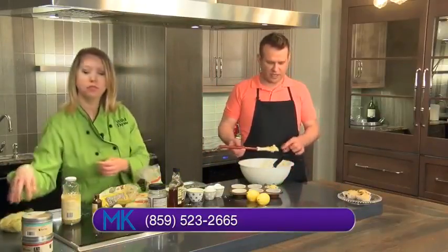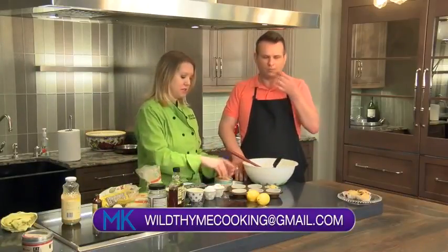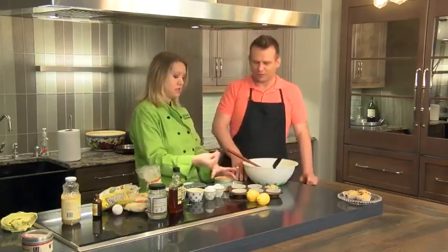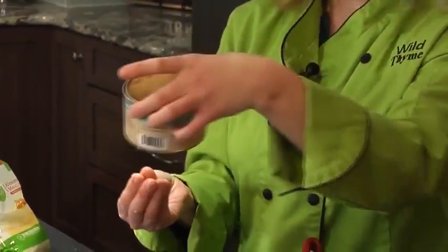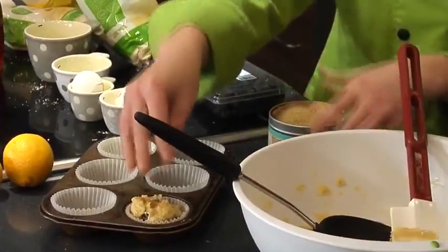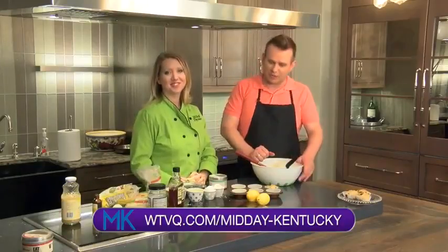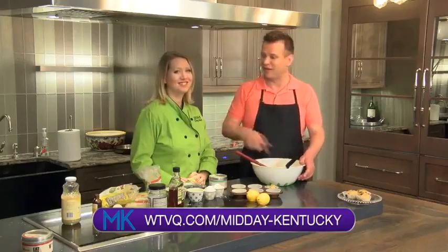Does this taste like normal cake mix? It does, yeah — try it! You know how we always eat out of the bowl? I love to finish the muffins with a little bit of sugar — this is bourbon smoked sugar from Bourbon Barrel Foods, a product we carry at Wild Thyme, made in Louisville. Head over to WTVQ.com/midday-Kentucky for all the ingredients. Thanks for coming — always great to have you!